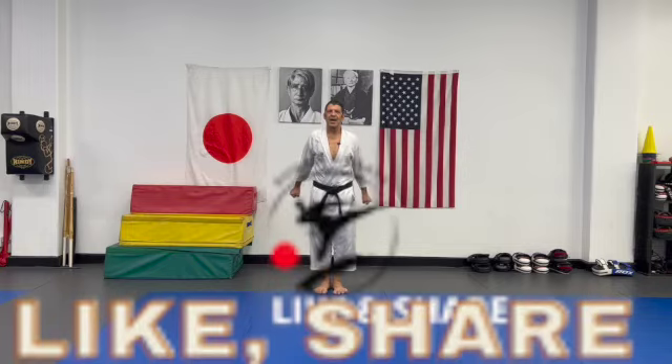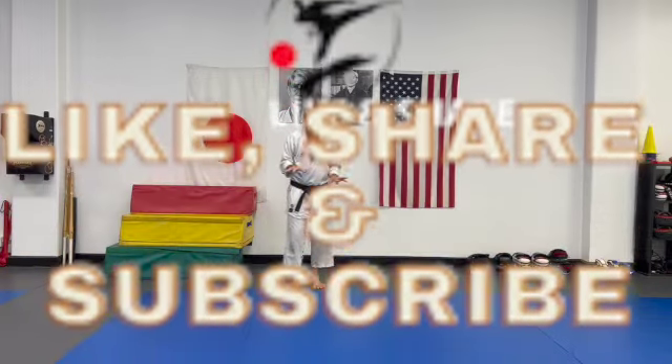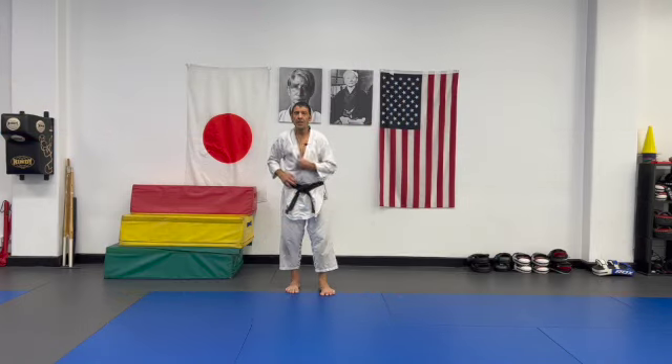Hi guys, thanks for coming back. Today's video is going to be about a simple but really important point.